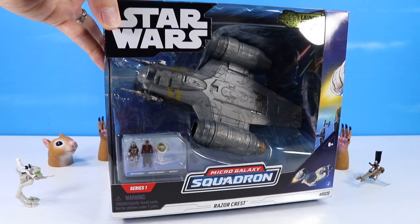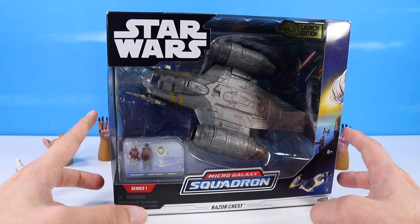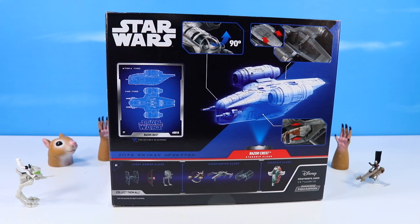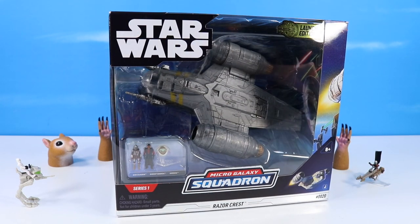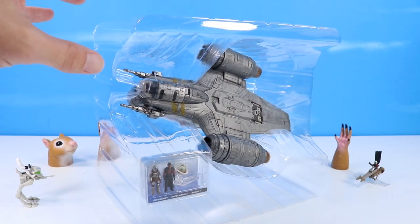For our final Micro Galaxy Squadron vehicle of the day, it's the Razorcrest — number 20 from Jazwares. With the Mandalorian, Greef Karga, and Grogu. One of the benefits of a Micro Galaxy ship line is you can add more characters much easier than action figure size. This is a launch edition Razorcrest, so easily found available — I've seen it a couple of times at Walmart and picked mine up on Amazon. I can see this one being pretty popular right now as the Mandalorian is probably the most popular Star Wars product right now.